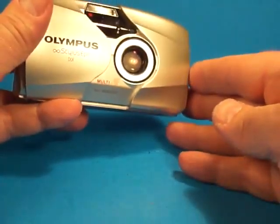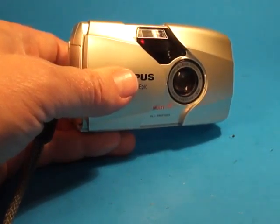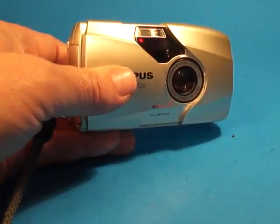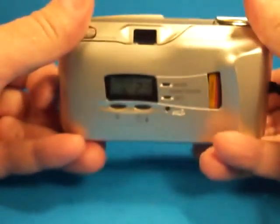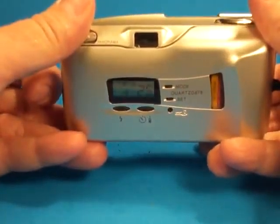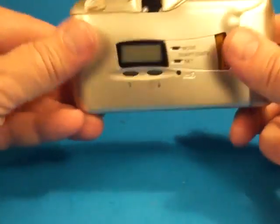On the back, the DLX designation is primarily because of this panoramic switch. And if we were to open it up, we can see that the panoramic bars do in fact open and close.